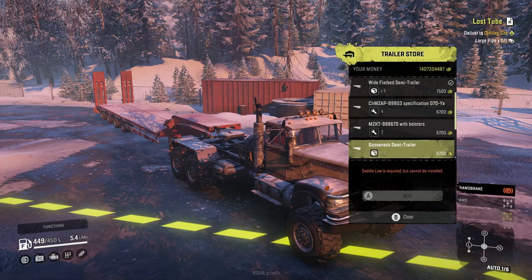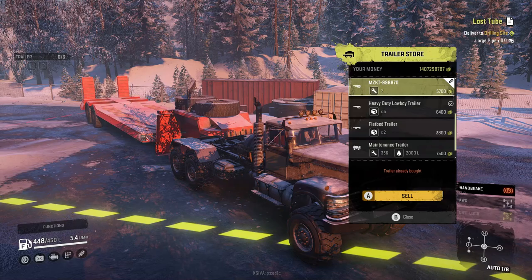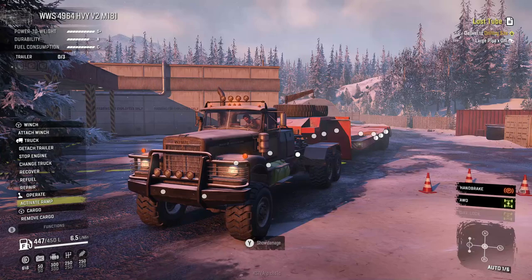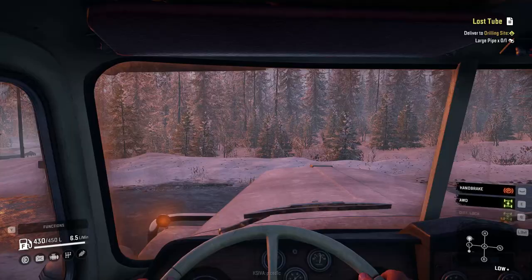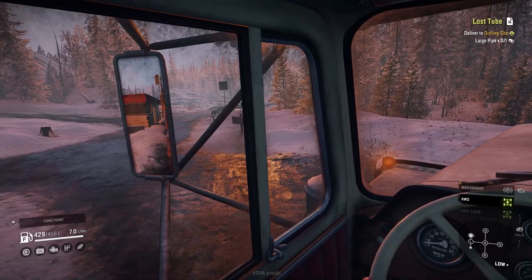I love these high saddle trailer mods, especially the one without the bolsters. Let's take this trailer and we're going to put a surprise on it to haul it through the torture test, because this is what I call a heavy hauler. Time to take the emergency brake off.